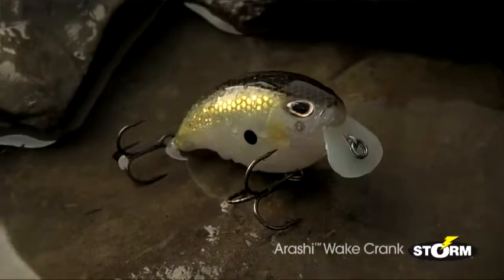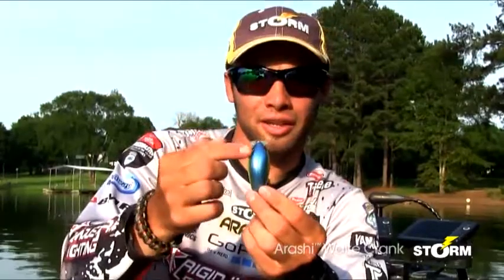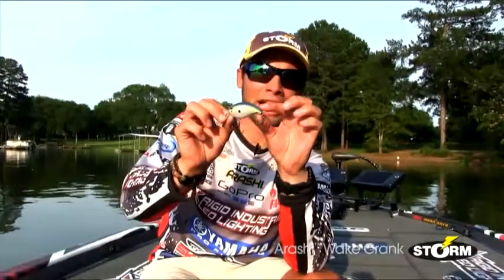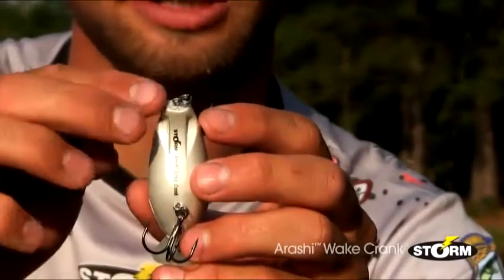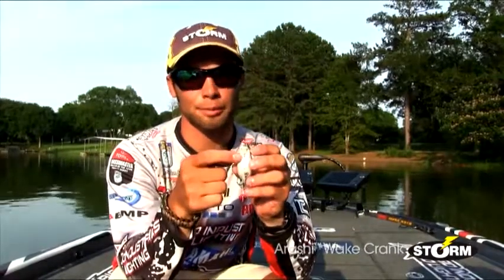If you really look at the body, it's got a very similar shape to the Arashi Square 3 and the Square 5. We've actually widened the back of it a little bit, which gives it a more pronounced wobble and a little bit more roll. If you look at the side of it, it's thin down in the back, and the back of this bait slims down into the tail section. It has these grooves in the back — to get this bait to run straight at a very high speed, we had to put those little grooves. It helps keep that bait on track.